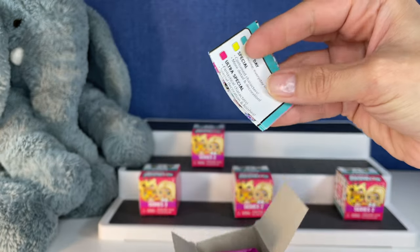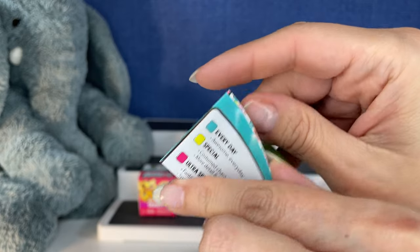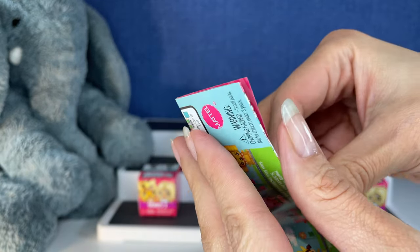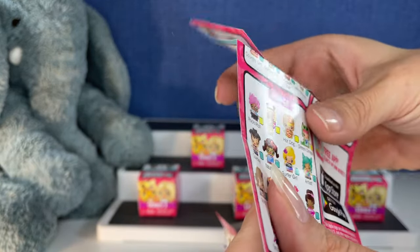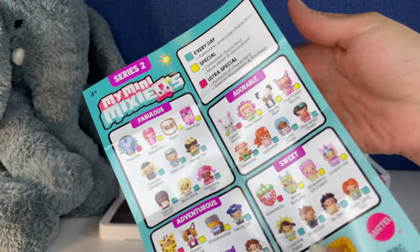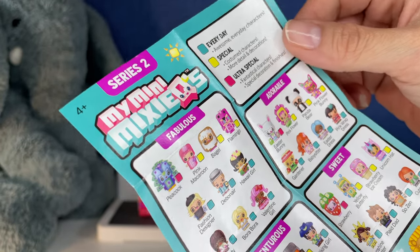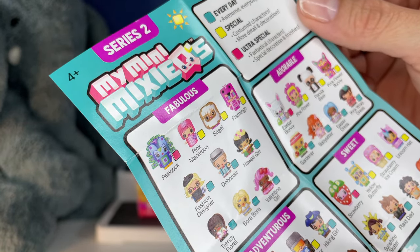I've watched so many openings of My Mini Mixies — why am I having a hard time saying that? Red leather, yellow leather, red leather, yellow leather. Okay, I've never opened these so I'm super excited. We got these in the mail not too long ago, maybe a couple weeks ago, and now it's time to open them.